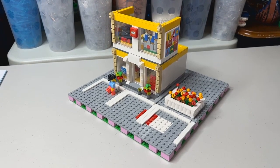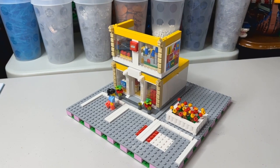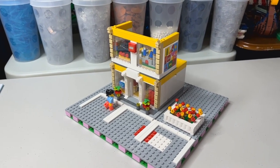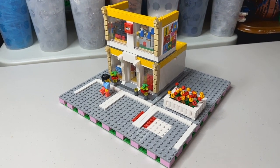Hey everybody, Joe the Lego Man here. I just want to give you a quick update on our Lego store set we got from the Legoland Discovery Center. As you can see, I've mills-plated it.